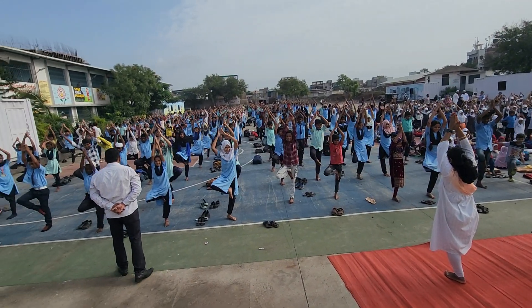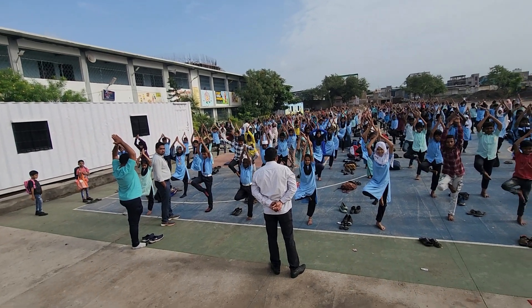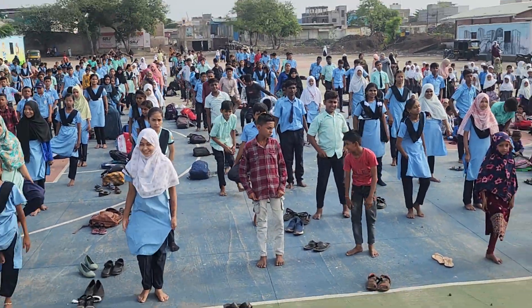Slowly hold. 1... 2... 3... 4... 5... Change. Down. And now, the big hug. Then there's 5.